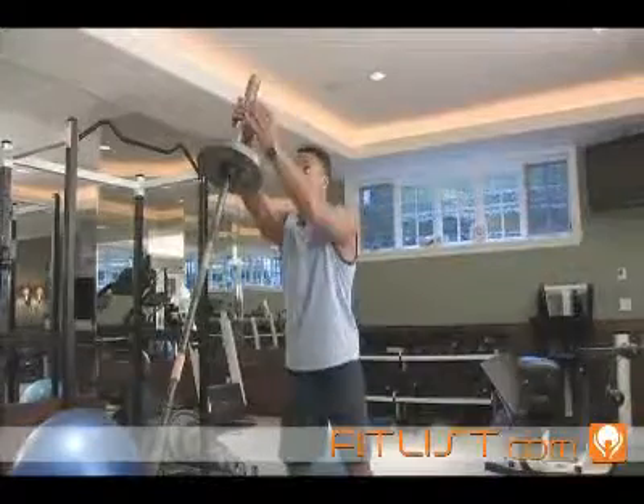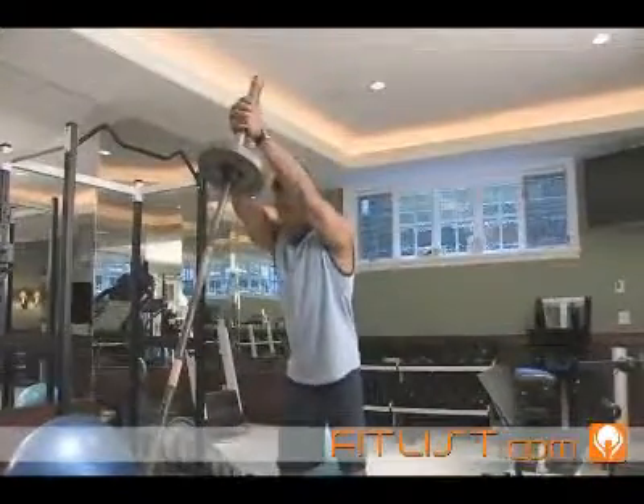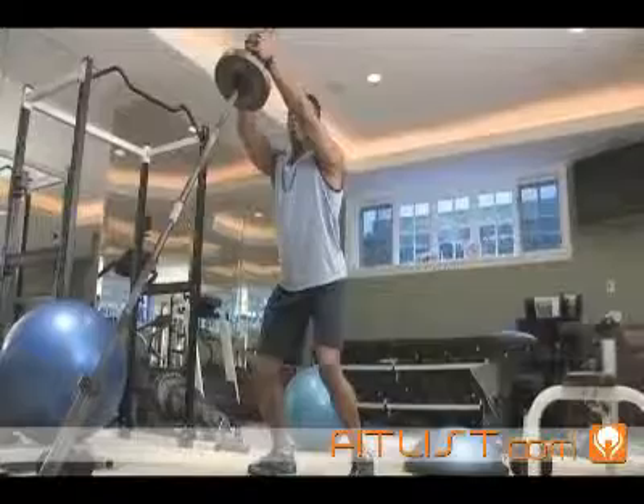You're going to line yourself up straight ahead, clasp your hands, and get down into a half squat. From here, everything's facing forward.